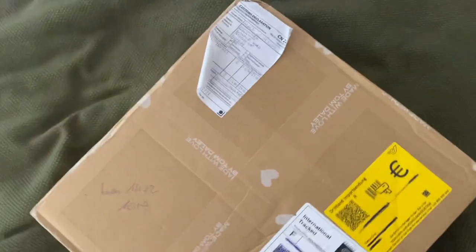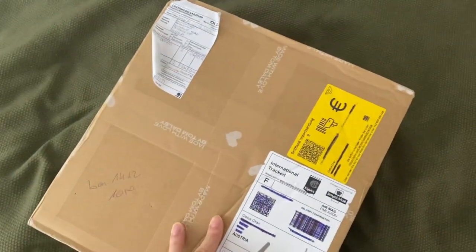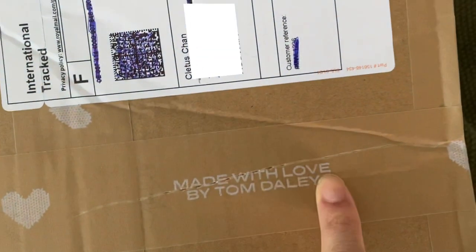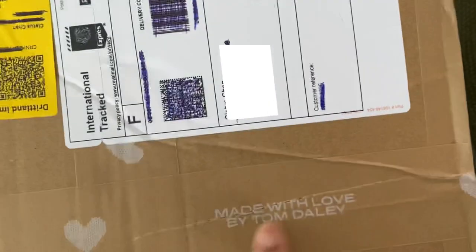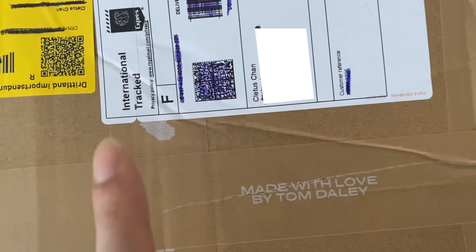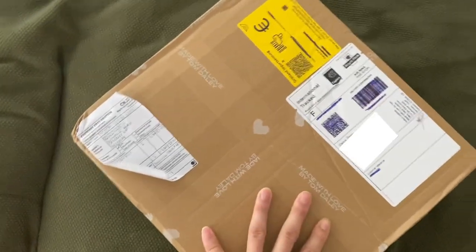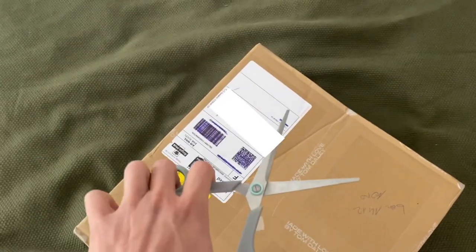Here it is - the box arrived looking like this, with the Made With Love by Tom Daley branding right on it. Yesterday I was so tempted to open it but I stopped myself - not opening it, going to do it on camera so I can give you my full and honest reaction. Let's get to opening!